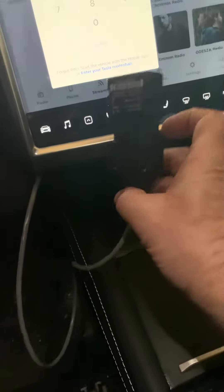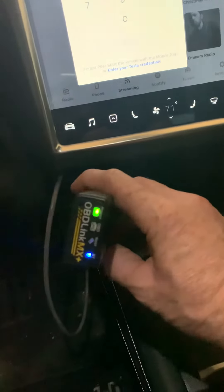There's another OBD port down here by the footrest. But that port doesn't tell you the battery capacity, doesn't tell you any of that other stuff. This is what you need.